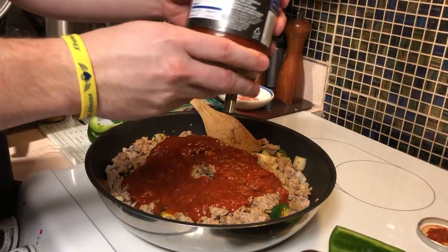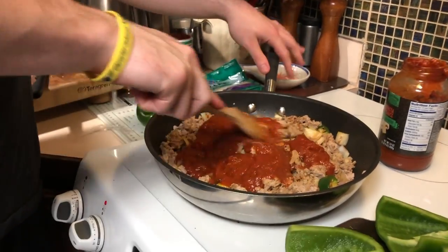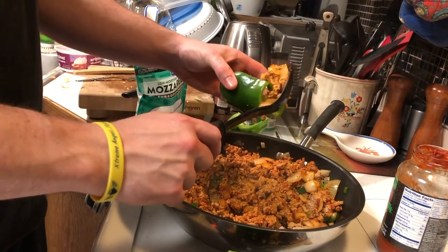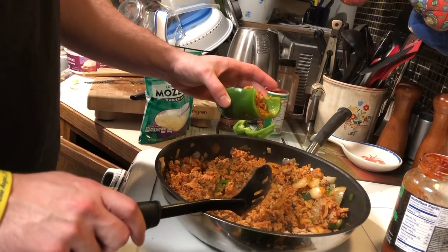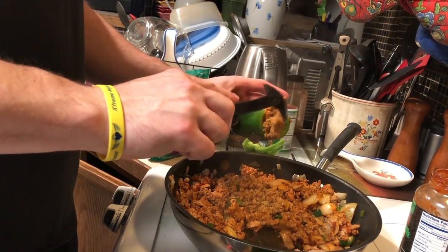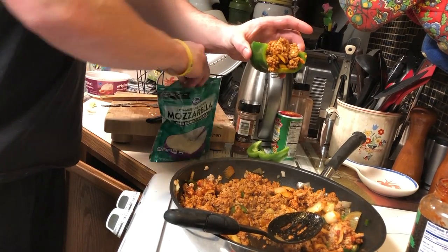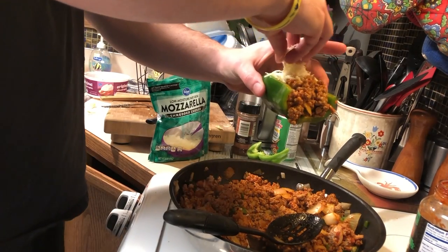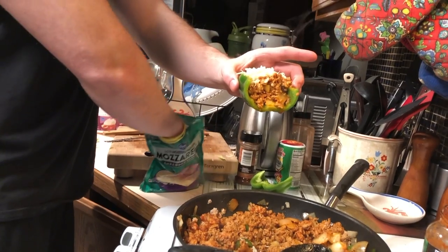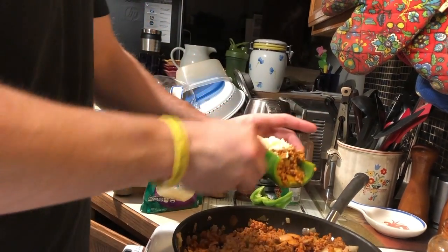That's about half a jar right there. Just mix it all around to make sure the flavor spreads equally. To fill the bell peppers we're just going to scoop the mixture in from the top to make sure we don't get any spillage. Then we're going to grab a little bit of mozzarella cheese and put that on top. Make sure you get it on the bell pepper itself too, because it's going to act as a hold to keep the top half of the bell pepper in place.